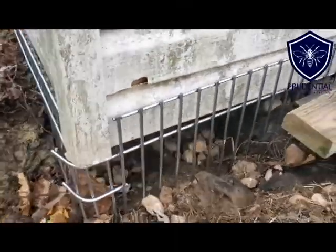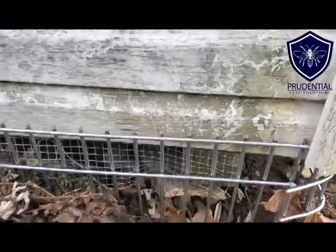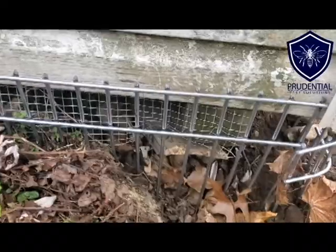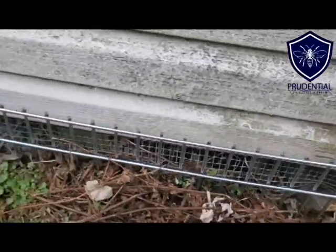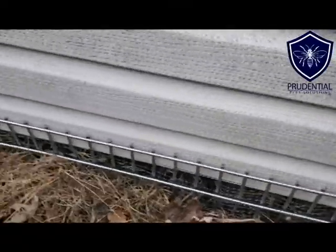This is the other side of the shed — we had to make a bend. The Dig Defense is so thick and so sturdy that you actually need bolt cutters or a grinder to cut it, which just shows how a commercial product like this is effective because it's so thick.